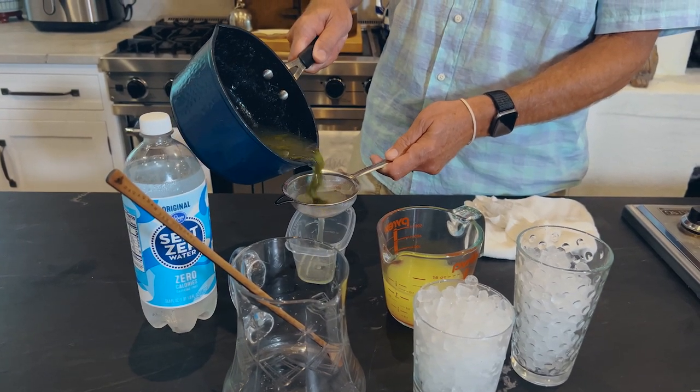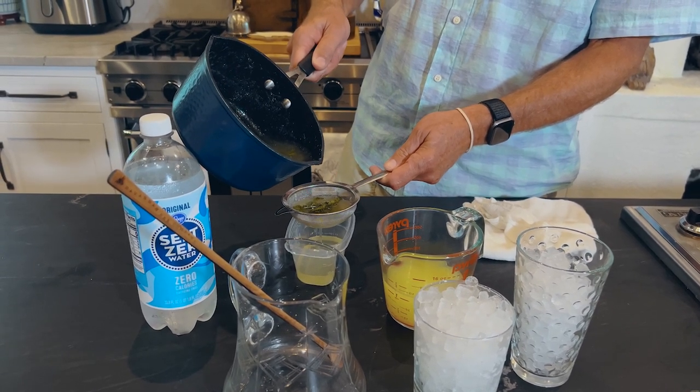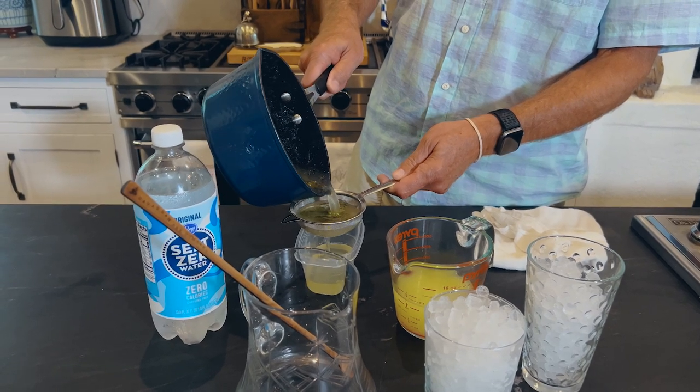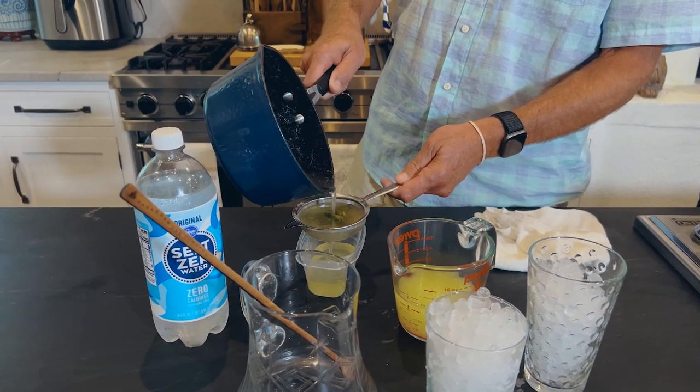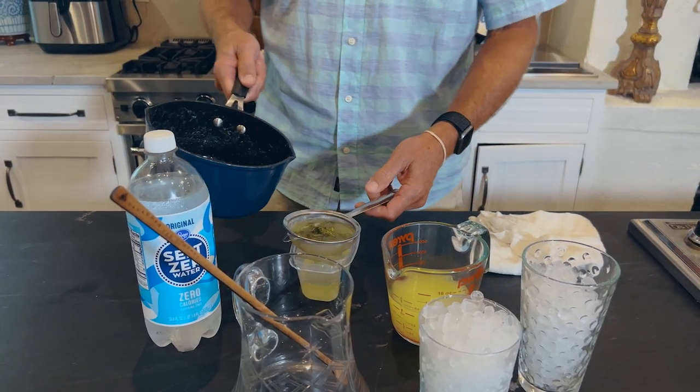All right, y'all. We got our syrup mixture cooled down. So I'm going to strain out the solids that are in here, which is going to be our mint leaves. And what we're going to add to this is our fresh lemon juice, and we're going to add some soda water — that's what makes it sparkling. So let's just sit here and wait for this to strain.